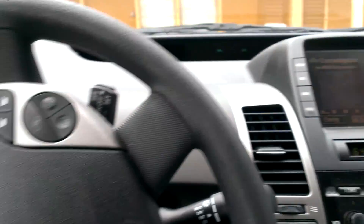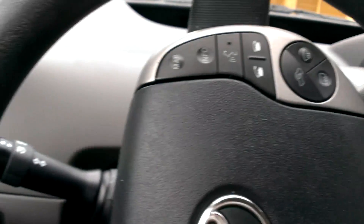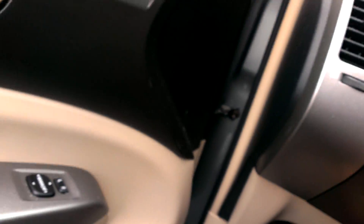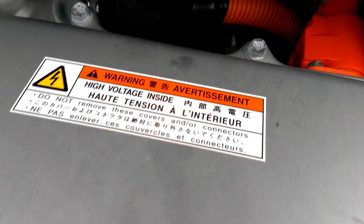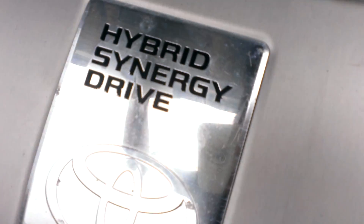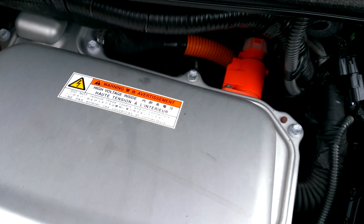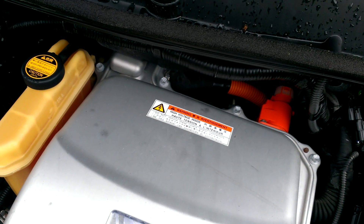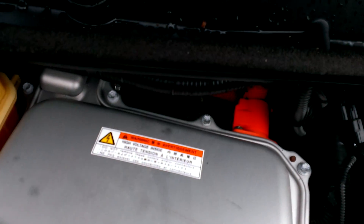So here I've parked and turned the car off — now it's off. It still makes this noise. Do you hear that? This noise just keeps on making it, even when the car is off. It'll keep doing it for a while.